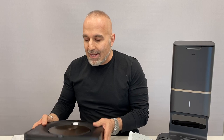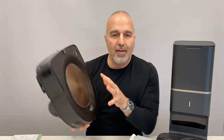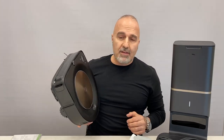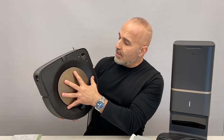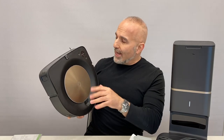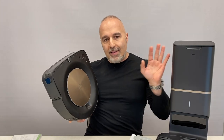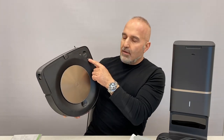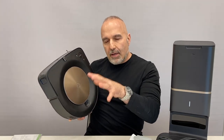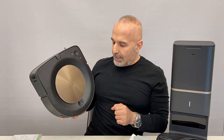Let's talk about the D-shaped design. I've used some of the previous units and one of my biggest pet peeves was that it wouldn't get right into the corners. Now they've made great advancements. On the unit you've got the clean button, the home button — hit it and it'll find the base and go back — and the bullseye spot clean button. Hit that and it will map that area and give it some extra cleaning.